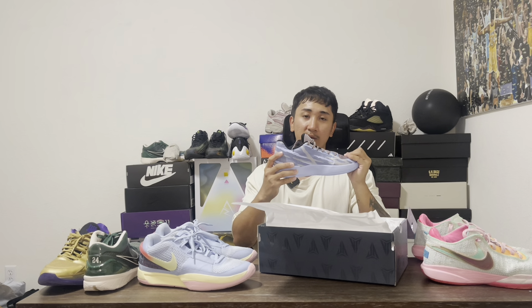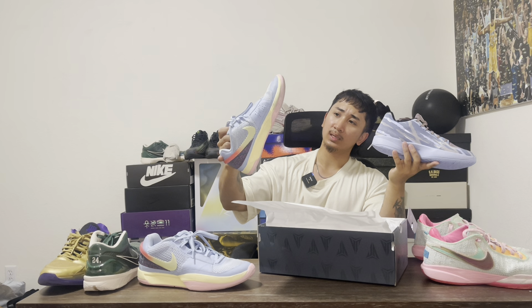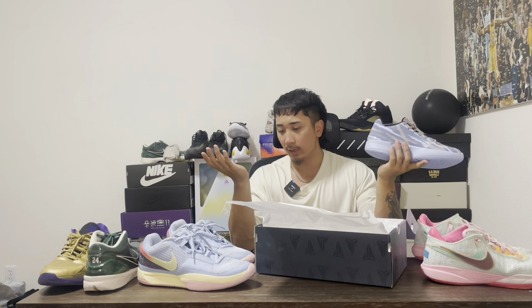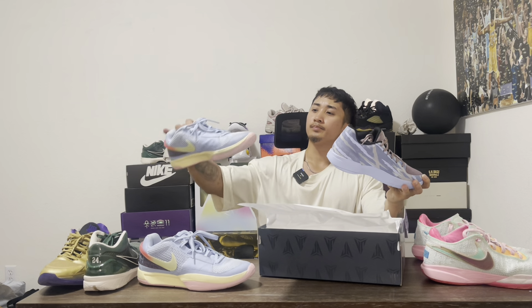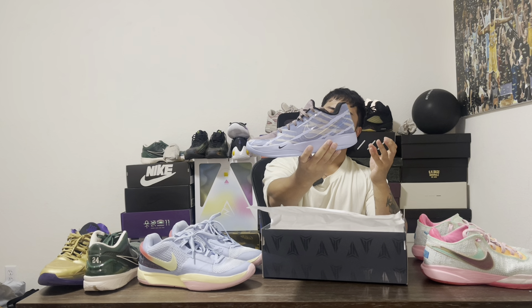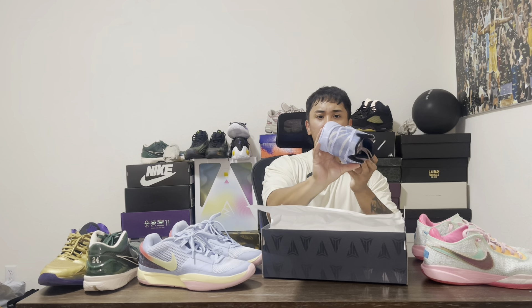This is Air Zoom on the forefoot. These retailed at $120. I went true to size. I know with the last ones a lot of people were saying go up a size, but for me it was tight — though as you kept wearing it, it was starting to feel a lot better. These I went true to size. It was okay on the first shoe if you have to go up. But this one is more of a low cut and the other is more mid — they made it a lot more higher. Air Zoom unit right here.